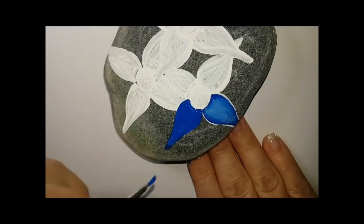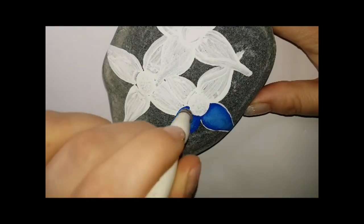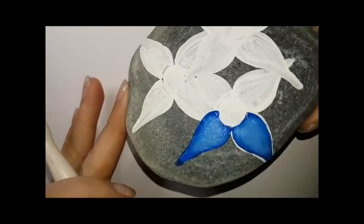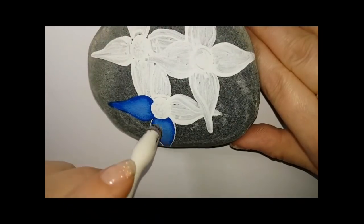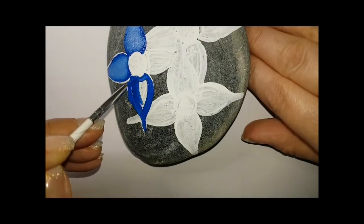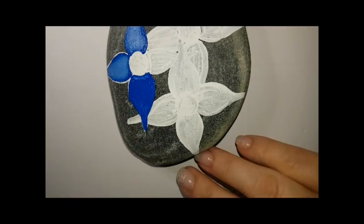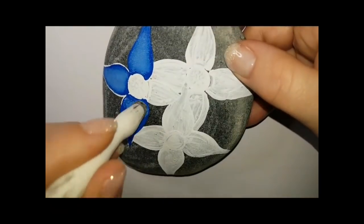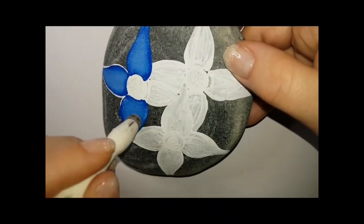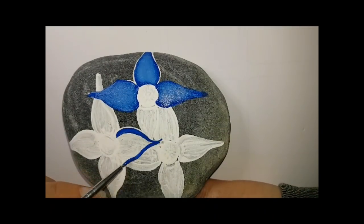All paint colors are going to be listed in the description. I did start off with dark blue, which is called True Blue, and now I'm going in with Calypso Sky — I'll check the exact name for you. I'm just sponging it on, lightening the center of those petals. So I start off with True Blue, sponge on a little Calypso to lighten it up and give it some depth. I just like to sponge and blend.